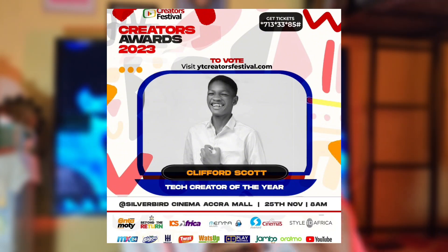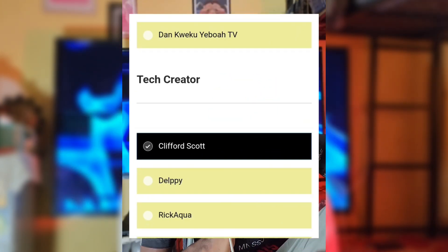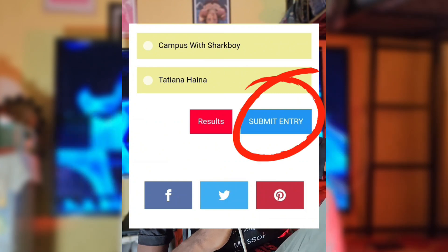Before everything, I've been nominated for tech creator of the year and there are only a few days left for voting. For this to work and for you to be getting the five gig on MTN, you have to vote for me first. Go to the comment section, click the link, and scroll all the way to the UCT category — the tech category. I'm number one. After voting, scroll down and submit your entry. Voting is free.